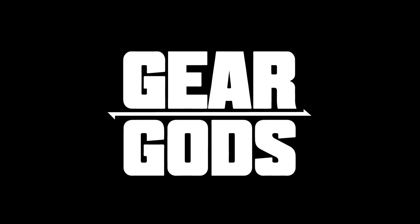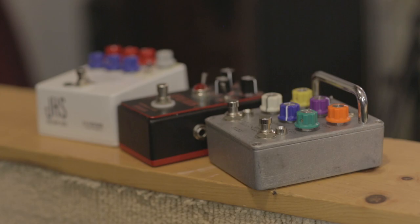Hi, I'm Kara. I play bass in The Armed, and you're watching Gear Gods. I have a lot of gear, but today I'm going to show you the rig I used on our latest record.